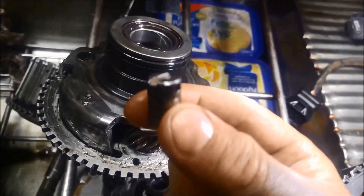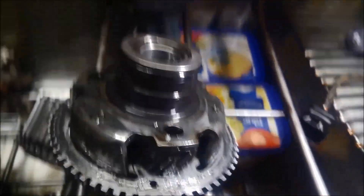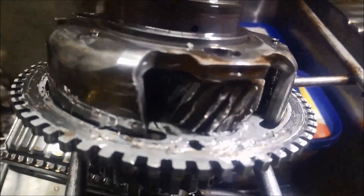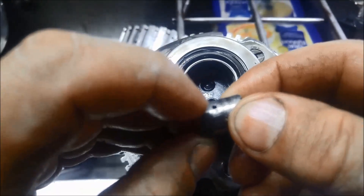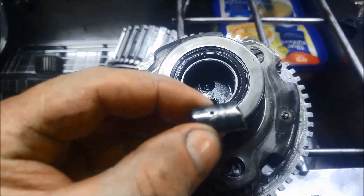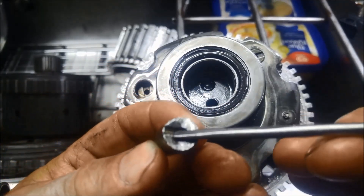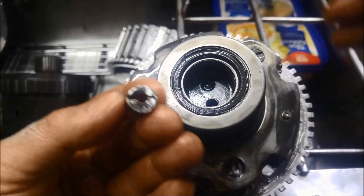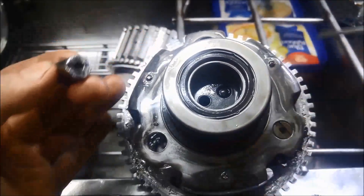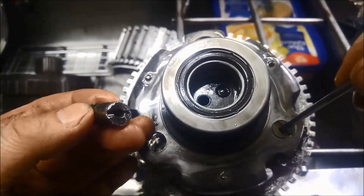So it doesn't break. Once that pin breaks, this slides out, the rollers go everywhere, and you can see the result. And there's the broken pin — that's where it broke off there.